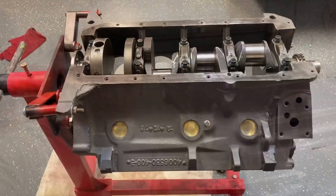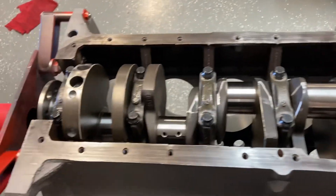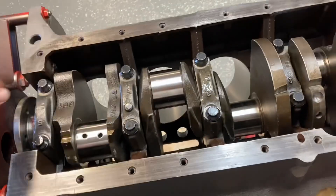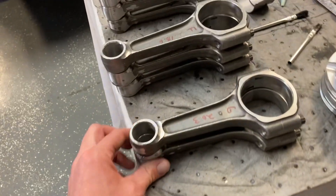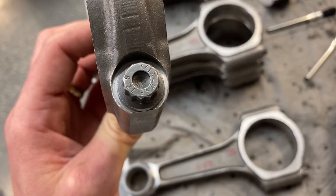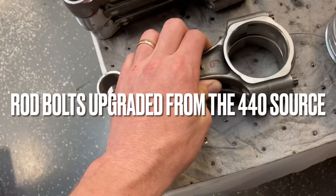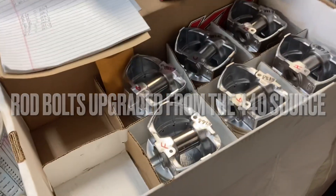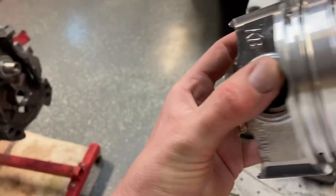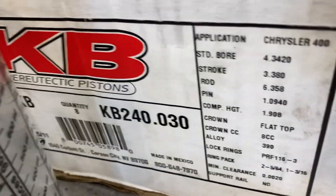Let's go to work. Here is where I left this 400 build. It is a stock cast crank — you can see the 400 on it there. I've got some 440 Source rods, just cheap aftermarket. The bolts have been upgraded, they are 7/16ths, and I got some Keith Black pistons. These are 240s — there's the part number, there's the information.